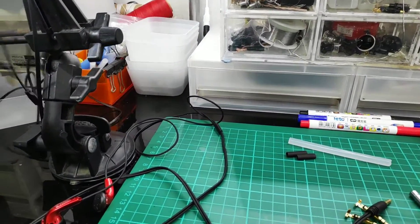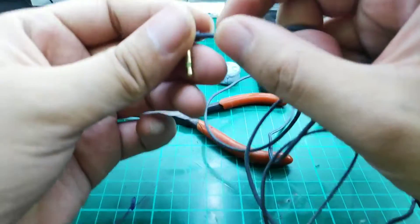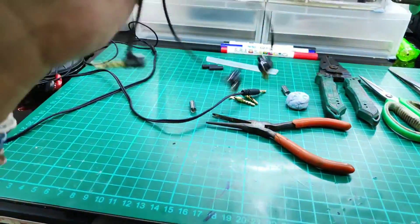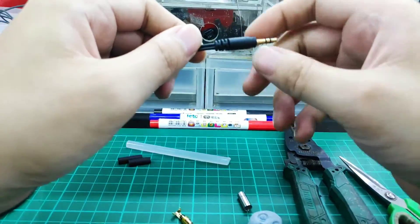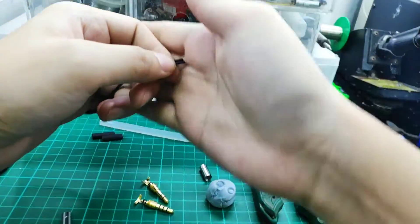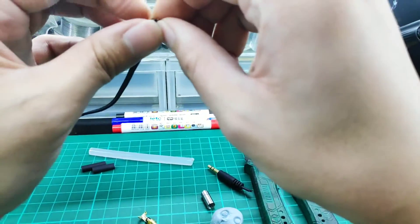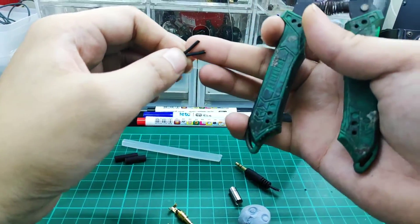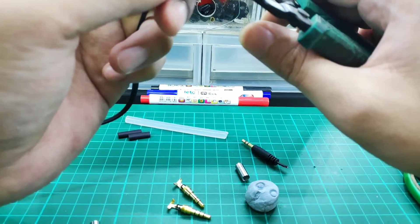Let me show you some other earphones. Some come with a nylon sleeve and a mic. In general, when doing this jack repair job, we have to know the colour coding. In most cases, we will have red, green, blue, and a copper/beige colour. Red is always for the right signal, blue or green is for the left signal, and the beige/copper colour is the ground signal.